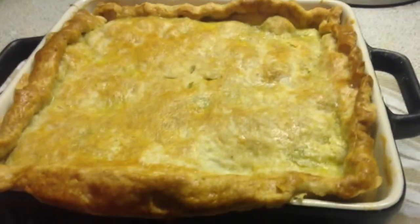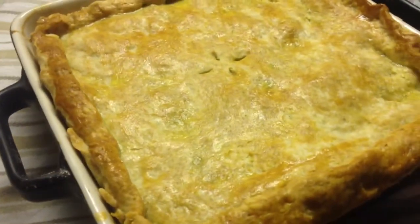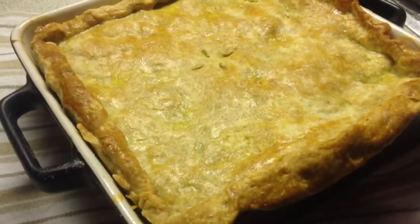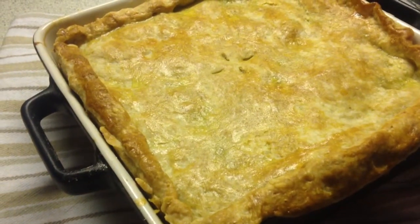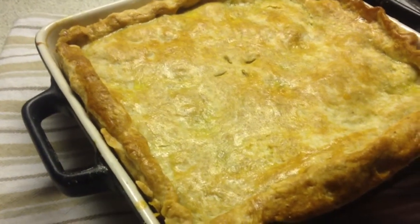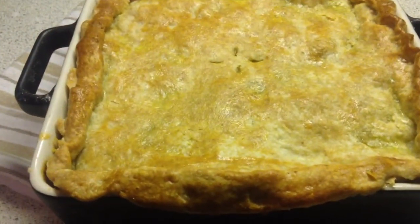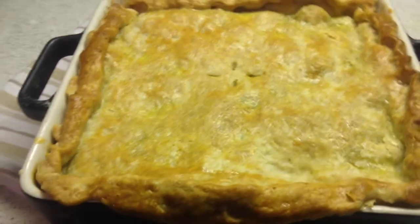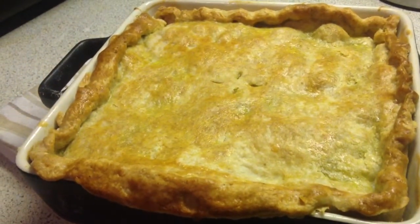Here's my dinner tonight. It's a beef meat pie — two pounds of ground beef, gravy, about a can of gravy, one carrot grated, one potato grated, one onion diced, about four cloves of garlic minced. I also added some beer in there.